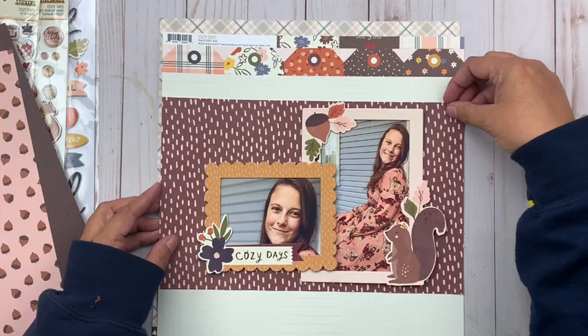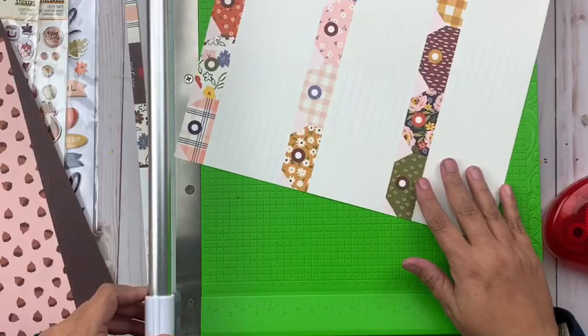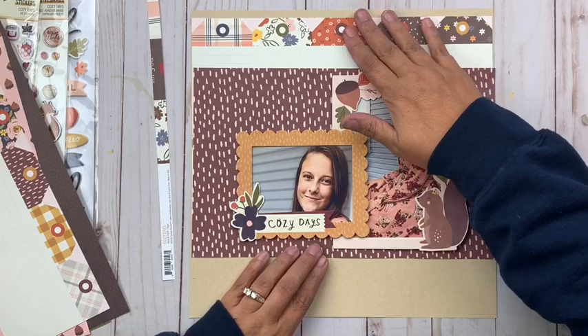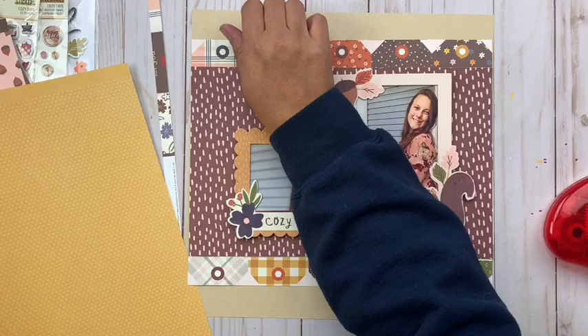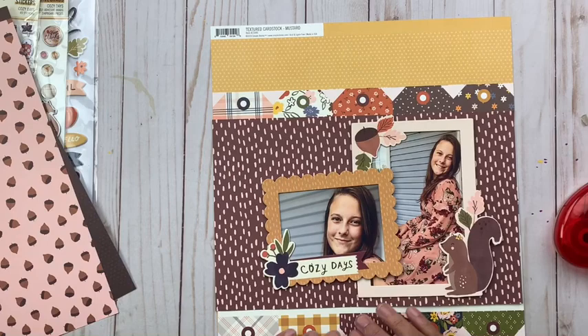I'm particularly drawn to the tag paper — this is the third Simple Stories layout in a row from their newest collections where I'm drawn to the tag paper. They're including it in all their collections now, and apparently I love it. The back side has tags with icons and words; the front side is blank tags with light grid markings. I'm thinking I want a row of tags for my top border and a row for my bottom border, though right now the tags feel a little too close to the patterned paper and don't help with the busyness issue.